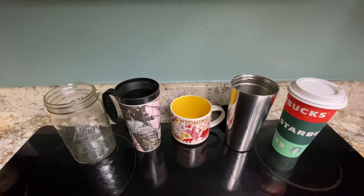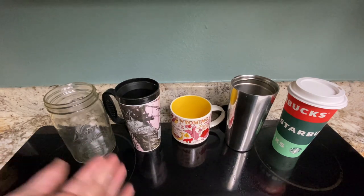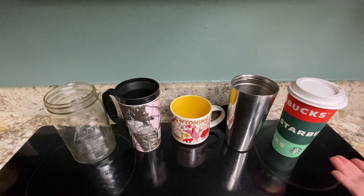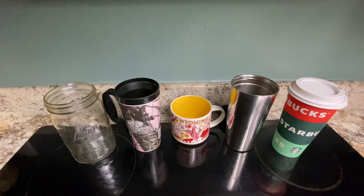We're going to do a little experiment to see which coffee cup is the best at holding coffee. Each of the materials has different properties. We've got glass, plastic, ceramic, a metal coffee cup, and a paper coffee cup. The quality I'm going to focus on here is which one keeps the coffee hottest the best.